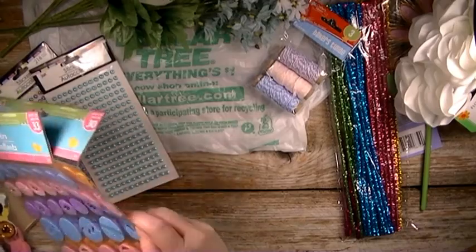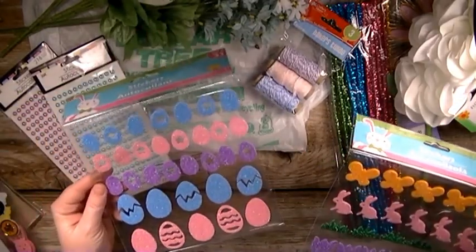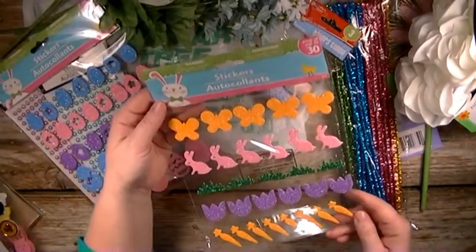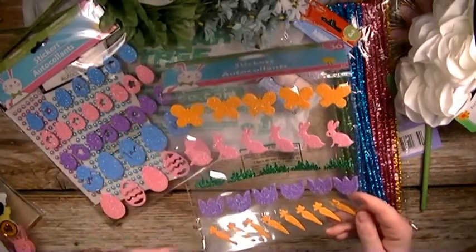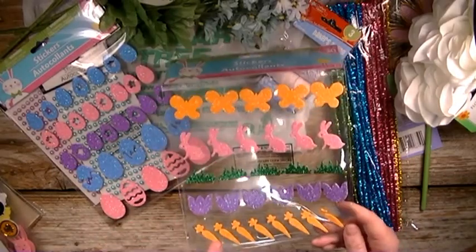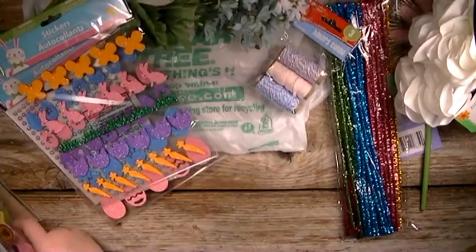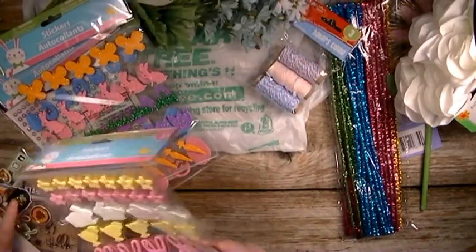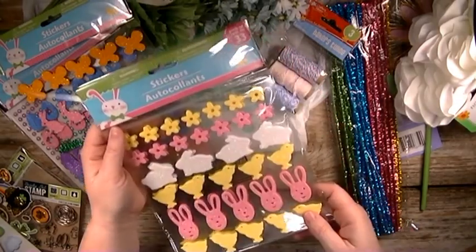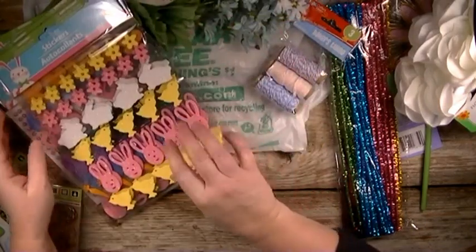And then I did get some Easter stickers. I got the egg stickers, and then this one here has got the butterfly and the bunny, the cute little grass, and of course the carrot down at the bottom. And then I thought these were super cute, so I got two of these because I like the little yellow chicks and the bunny rabbit there. So I ended up getting two of those.